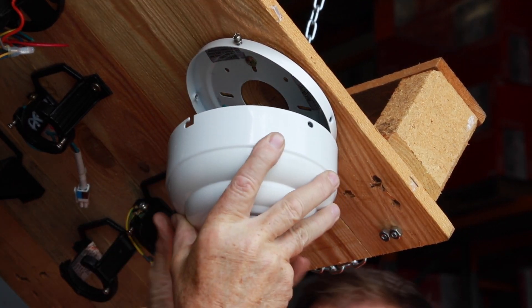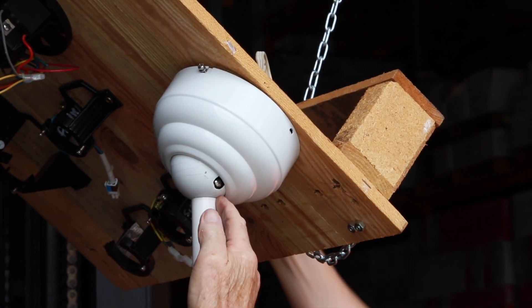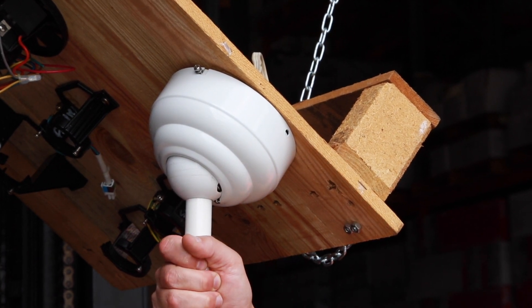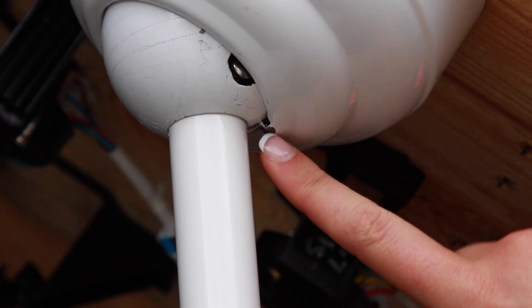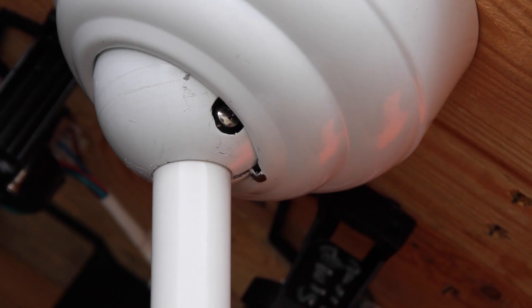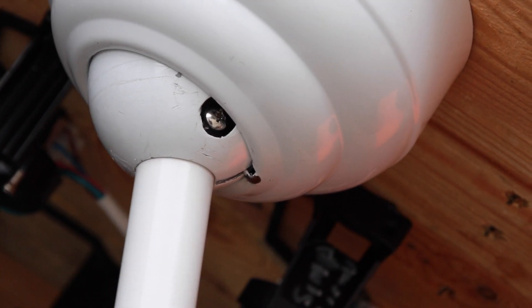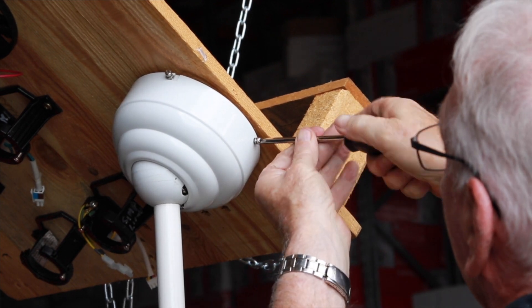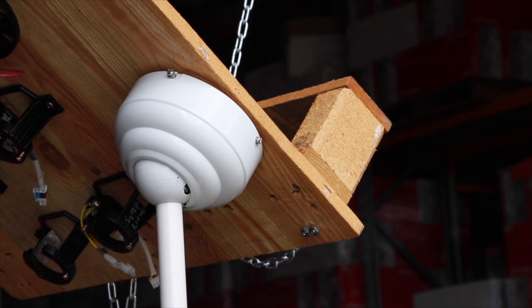Carefully lift the fan from the hook and rotate it to line up the mounting slots on the canopy with the tab and the keyway in the ball at the lowest part of the ceiling. This is most important so that any movement in the fan is reflected in the correct movement between the tab and the keyway. The fan should now be in position to finish off the secure fastening of the canopy to the locking plate via the two screws into the mating holes.